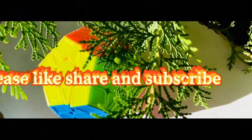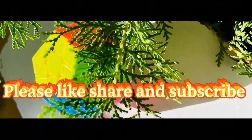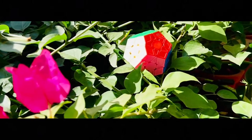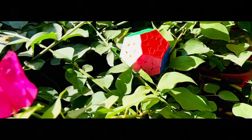So friends, if you liked this review and the cinematic shots, please like this video. Subscribe to my channel and in the comments tell me how you liked this video. Thank you so much for watching.